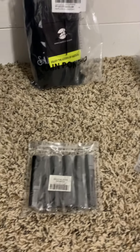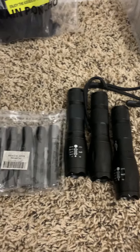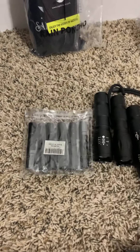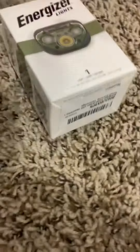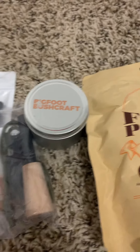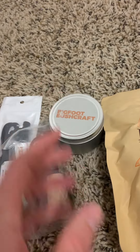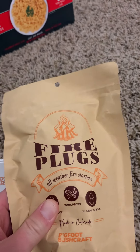All the flashlights that I use — the main ones are going to take double-A or triple-A batteries, so I can just get some triple-A batteries and not have to worry about different kinds of batteries. These are little keychain lights, headlamp, compass, fire starter. This is from Bigfoot Bushcraft — these cool fire starter plugs.